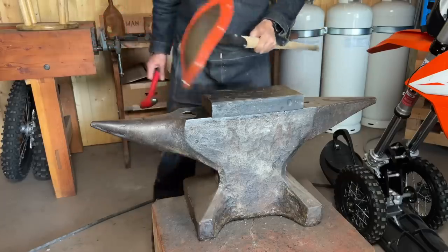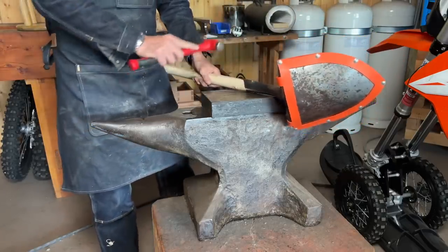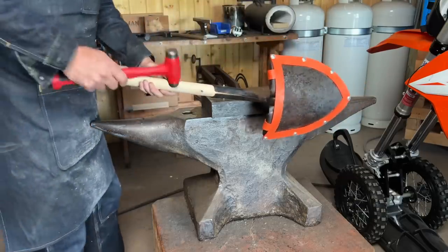Now we're ready to peen the rivets. A ball peen hammer has a flat surface and a round surface. The round surface is designed to give that rounded head — that's where you get that ball peen. Perfect for peening rivets.